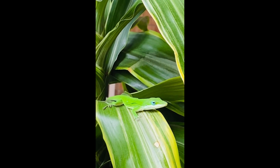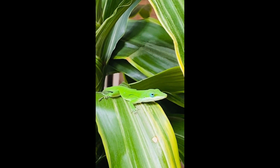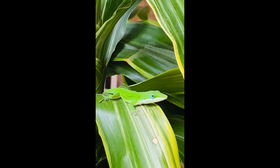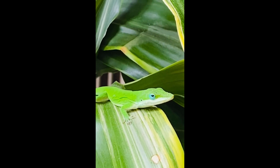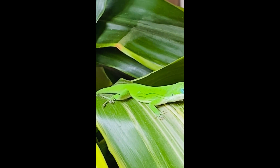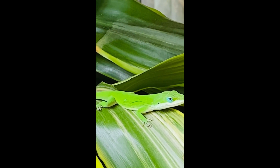This is the green anole. The type of lizard — his color is so bright — just hanging out on my plant. His eyes around are light blue. A pretty good size lizard, fat and looks healthy.